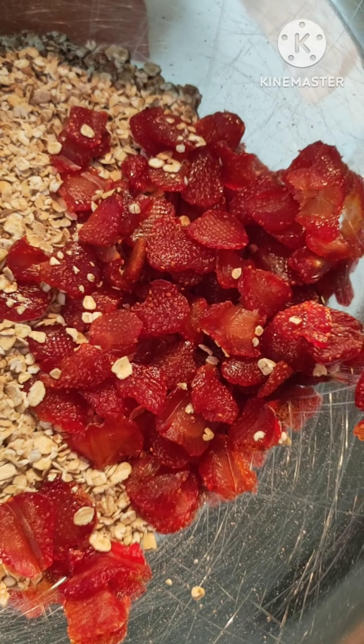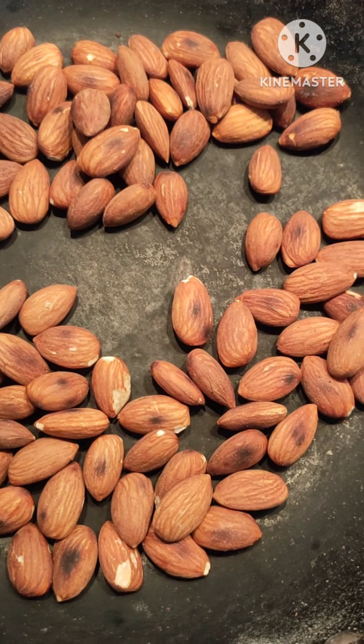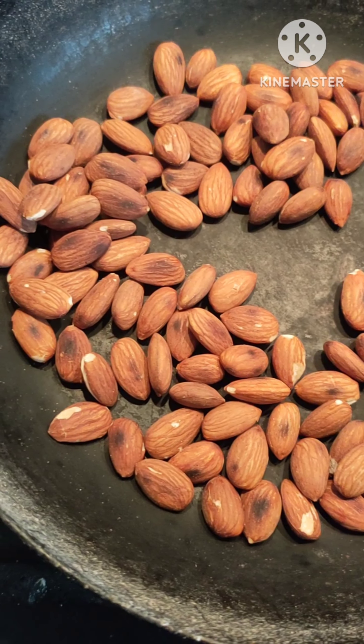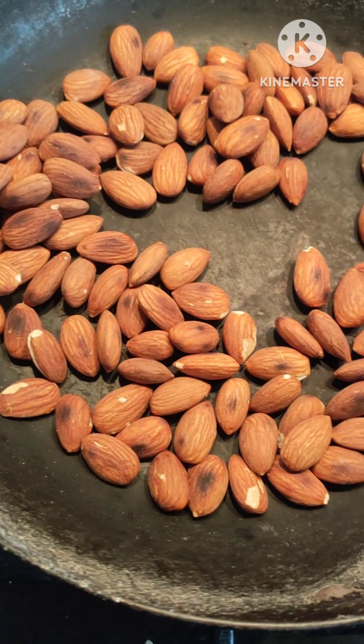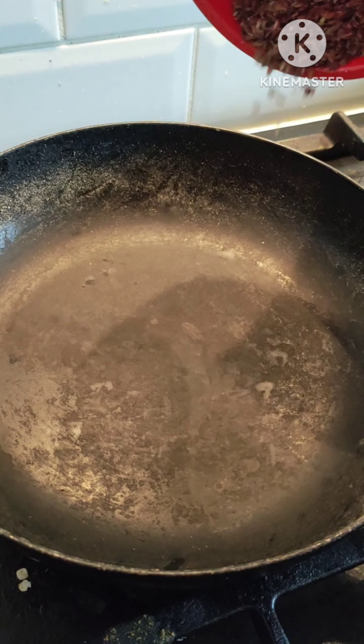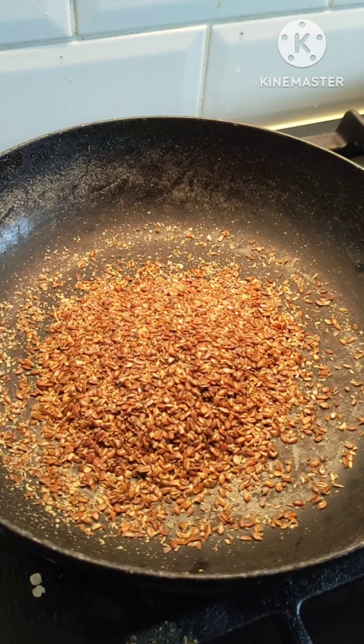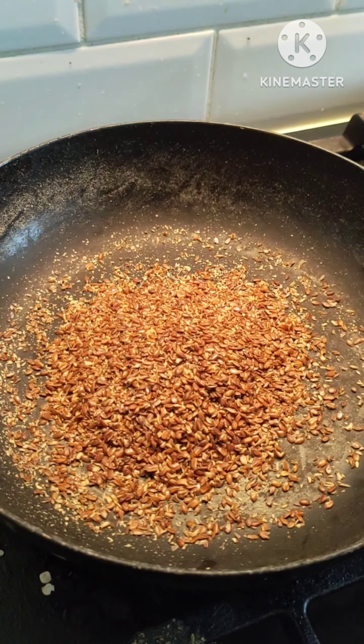I'll give you a fruity flavor bond and add some minerals to this. After mixing all this with oats, I'll add a little bit of powder and 1 to 4 tablespoons of oats.